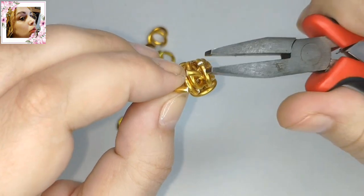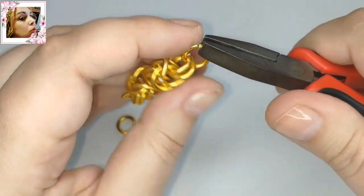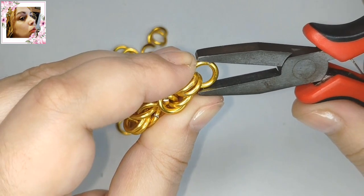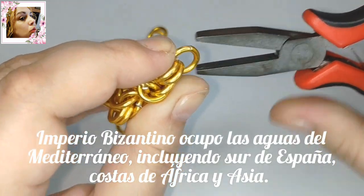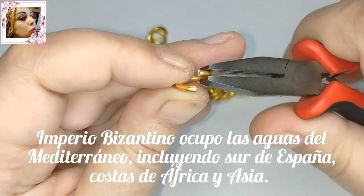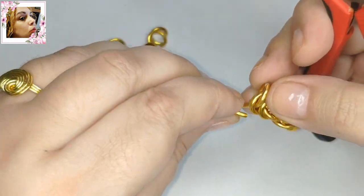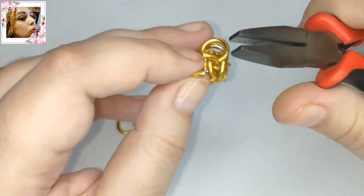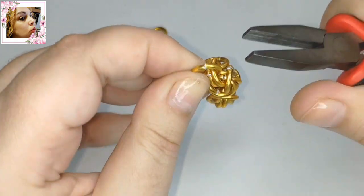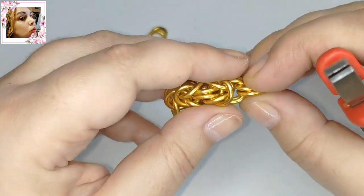Los bizantinos vivían del comercio y prácticamente de la agricultura. Sus territorios eran todas las costas prácticamente del Mediterráneo, la mayoría parte de África y Asia, toda Andalucía. Y hablaban griegos — es curioso, pero hablaban griegos, no hablaban latín como el resto de los romanos. Me gustaría que buscarais más sobre ese tipo de cosas, porque además vais a encontrar joyas muy bonitas que os pueden servir de inspiración.